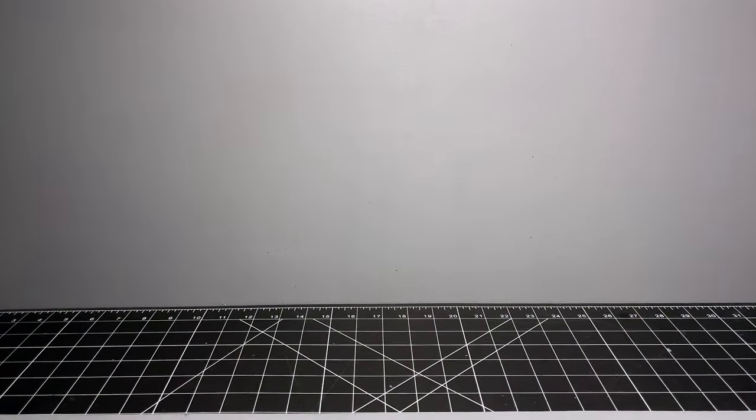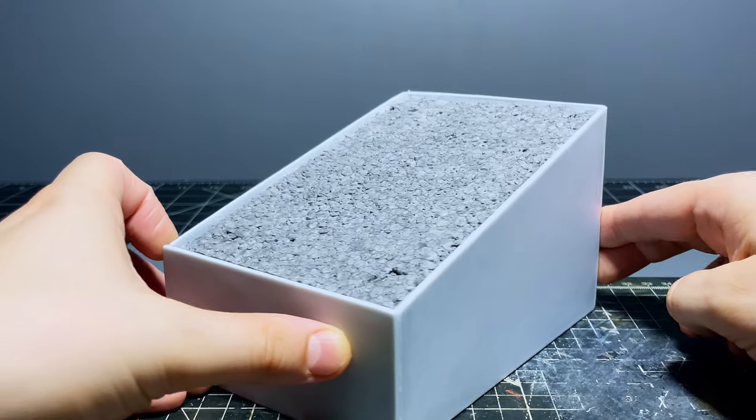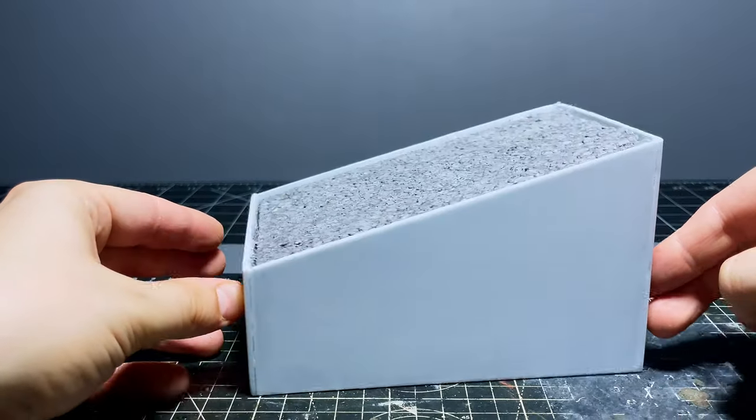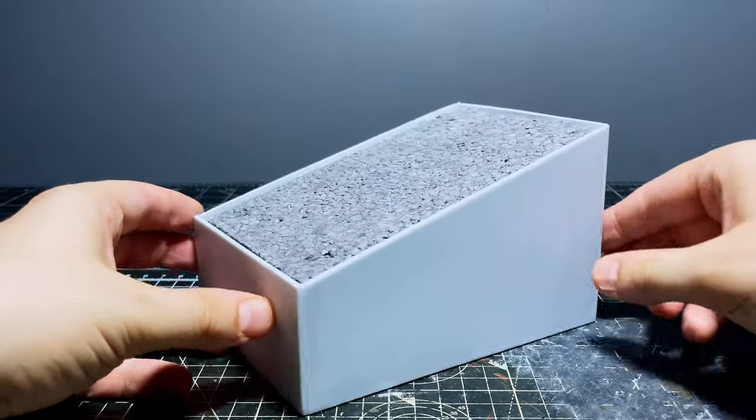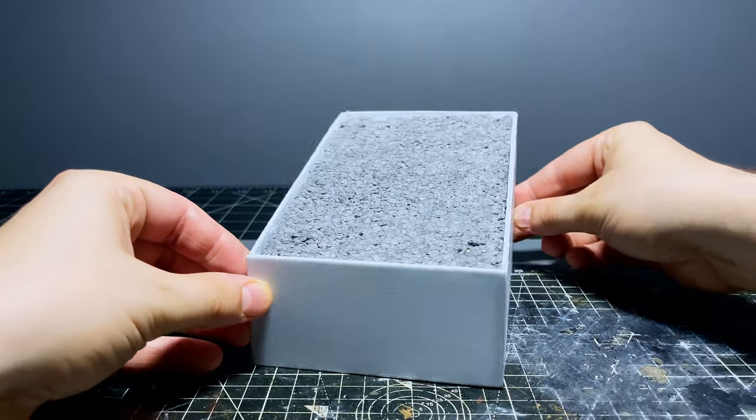So as with all my diorama videos, I've made a little plinth off camera to house the scene and I decided to use a bit of a sloped profile for this one in the hopes that it'd allow me to display the miniatures amongst all the plant life without them blocking the line of sight to each other.